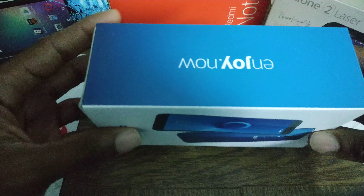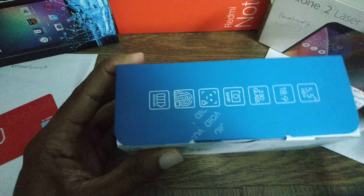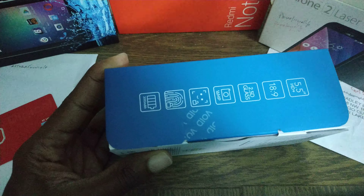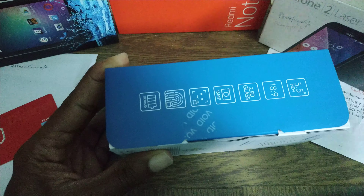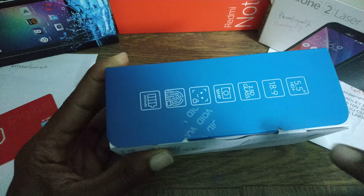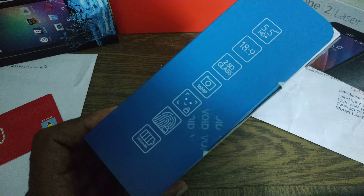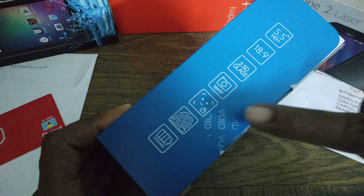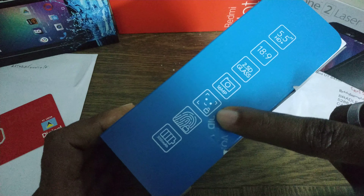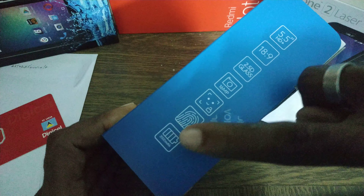Let's just look at the box — a nice blue and white box. The device is on the front here, and along the side we got the specs, kind of — what to expect. We need the 5.5 HD Plus display, 18 by 9 aspect ratio, 2.5D glass, 16 megapixel camera. It looks like we have face unlock — I'll put that to the test and see how well it works. Fingerprint reader and 3000 mAh battery.